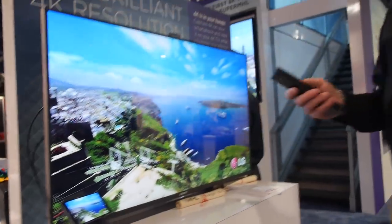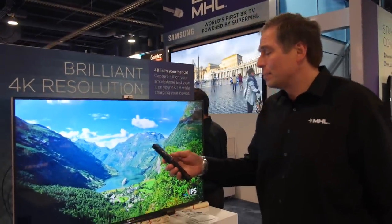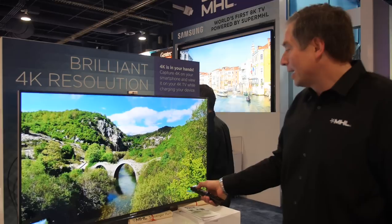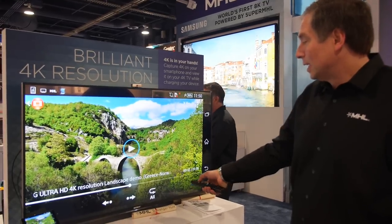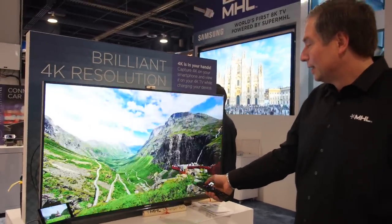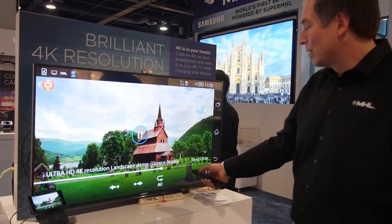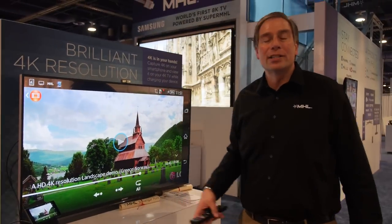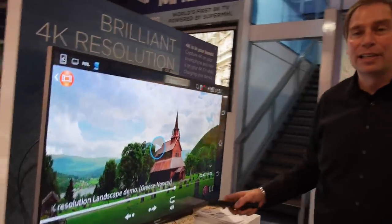We support a remote control protocol, which allows me to use my TV's remote to control the phone. I can pause the video, continue playing it, fast forward — all interacting with the Android OS on the phone using the TV's remote.